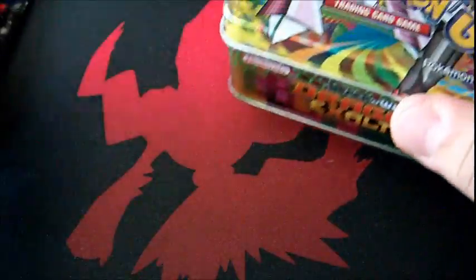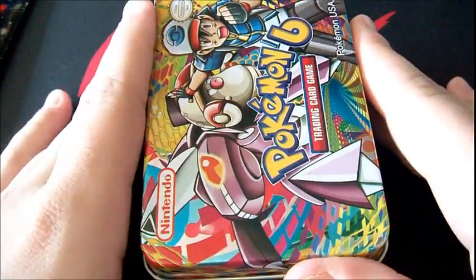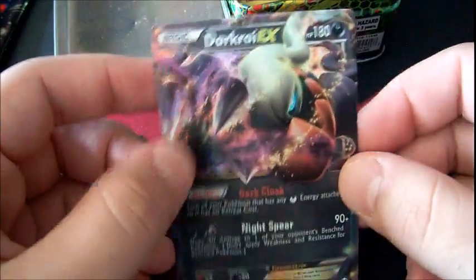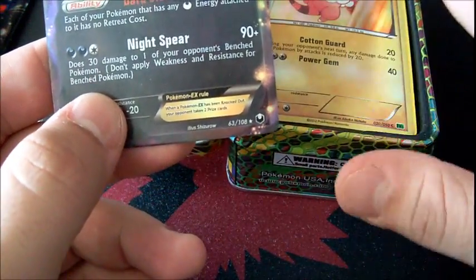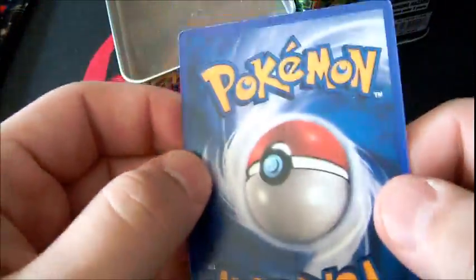We're going to take a look at the cards. There was a promo at the bottom covered in plastic that kind of scared me with how real it looked — it's the Dark Ride. At first glance it looks legitimately real. On second look the text is off, but I couldn't find major misspellings. It has the Dark Explorers logo, but none of the other cards in the tin have that logo. The back is way too dark to be a real card.